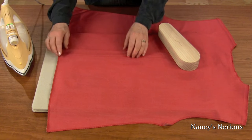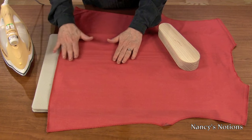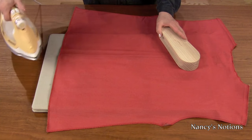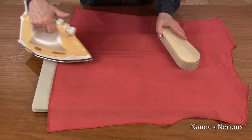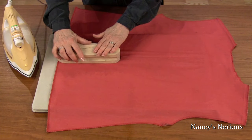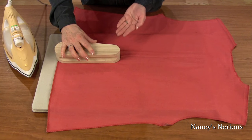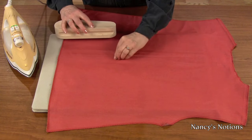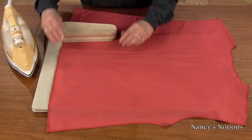For professionally pressed pleats, first align all of your fold marks and apply steam. Steam the layer and place the Taylor's Clapper over the pressed area. It's going to pull the moisture out of the pleats, resulting in a very crisp pleat edge.